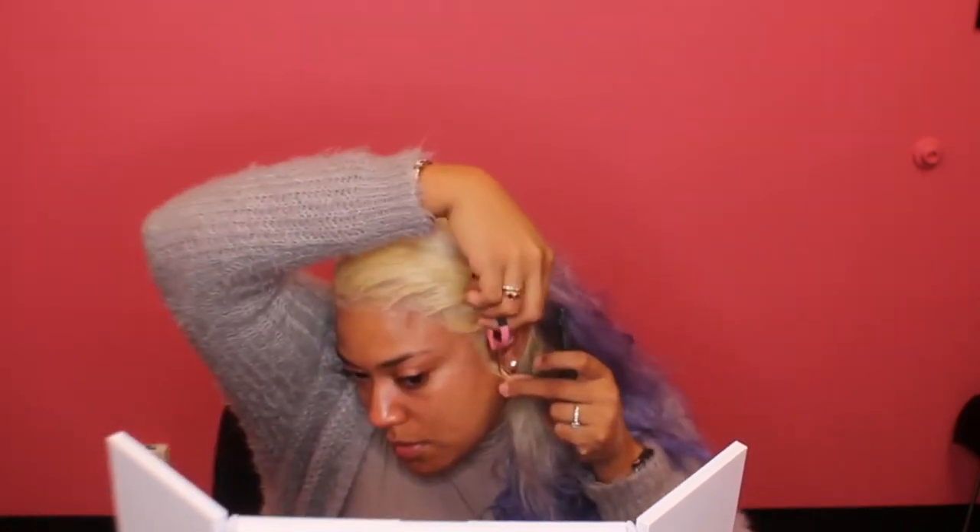I'm making some little baby hairs — these will be under the front of it so you won't really see this side, but I still do it just in case I flip my hair back. You know that little sexy flip? Just in case I do that, I need to make sure my edges are laid.